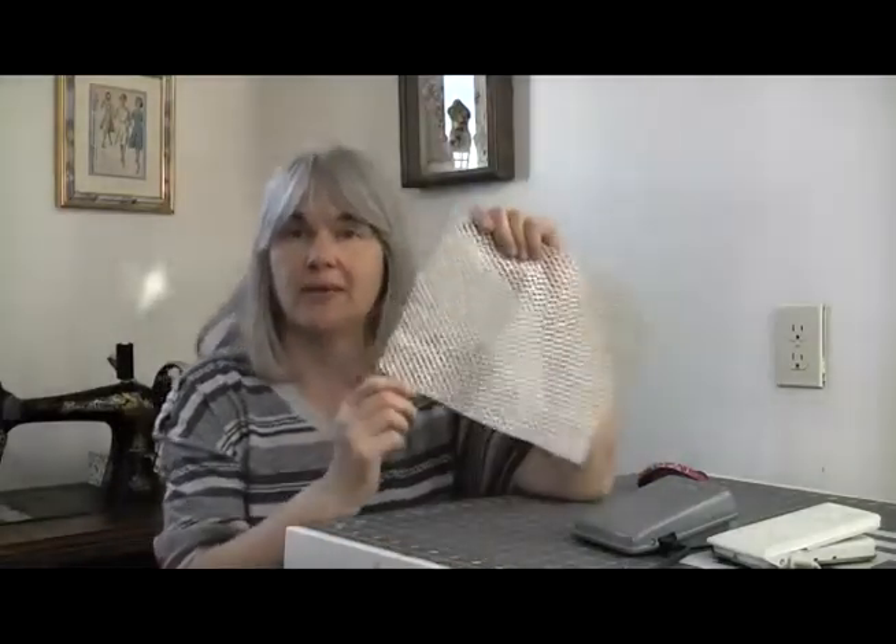Now I just use my bit of drawer liner exactly as it is, but there is a really nice video on YouTube — I think it's called Crafty Gemini — she shows you how to make this look a little bit more pretty, and I'll pop a link to her video in the description box below. There are also specially designed products on Amazon — simply do a search on sewing machine pedal stays and you'll get a whole list of products.